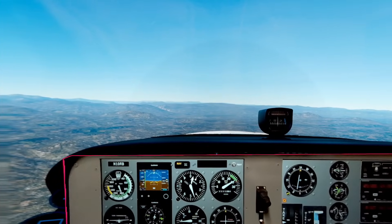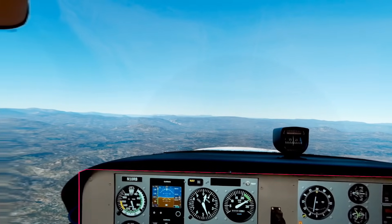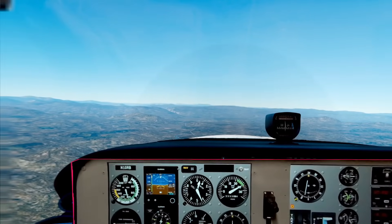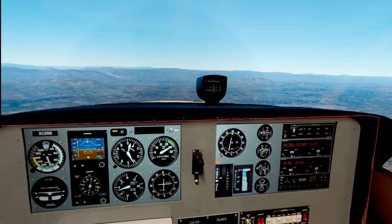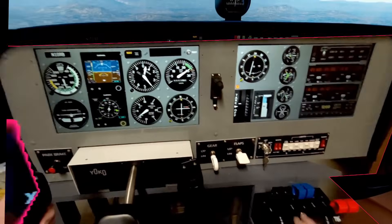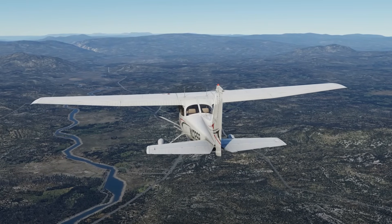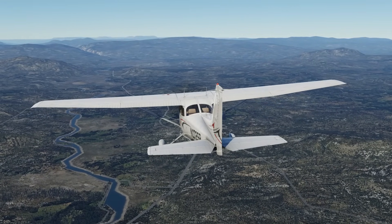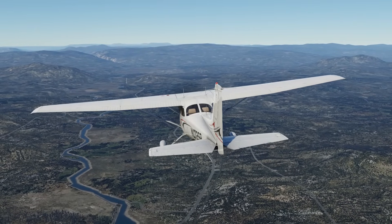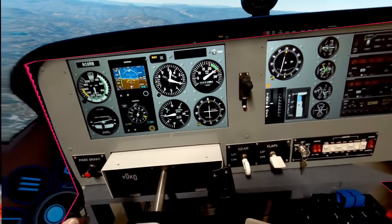Let me grab the Kremling AWOS. Kremling McElroy Field automated weather. Wind calm. Visibility one zero. Clear below twelve thousand. Temperature minus five Celsius. Altimeter three zero two four.